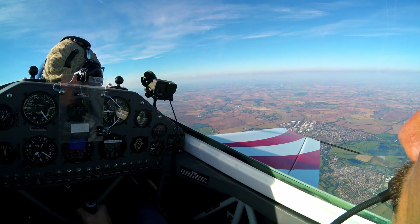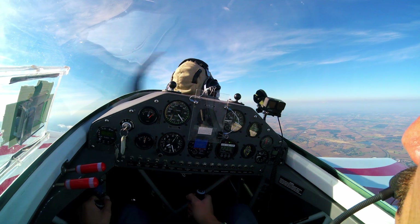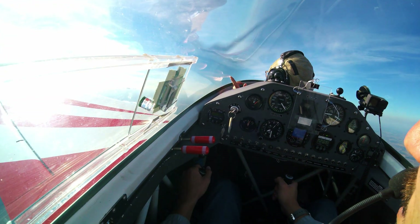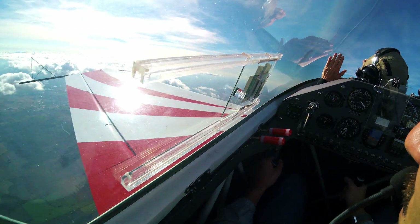Torque rolls are separate maneuvers, however — this is not something that we're doing today. That is a little bit advanced, and I'm sure I'll get to it at some point, but at this point we just want to concentrate on doing clean tailslides.